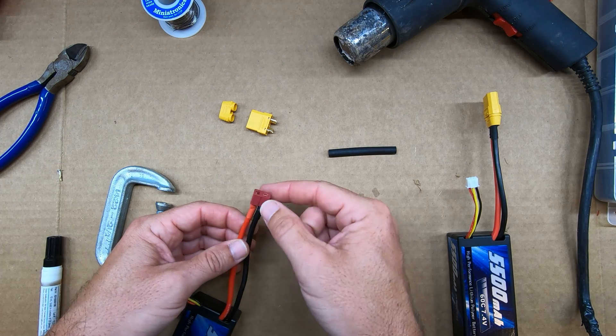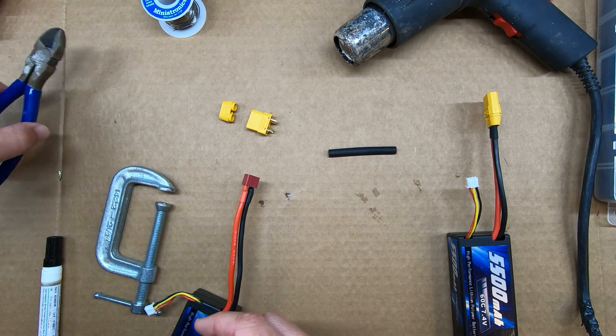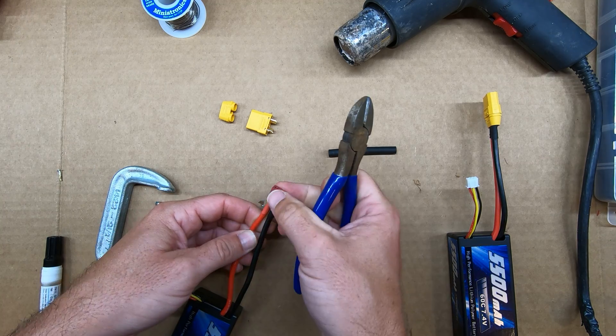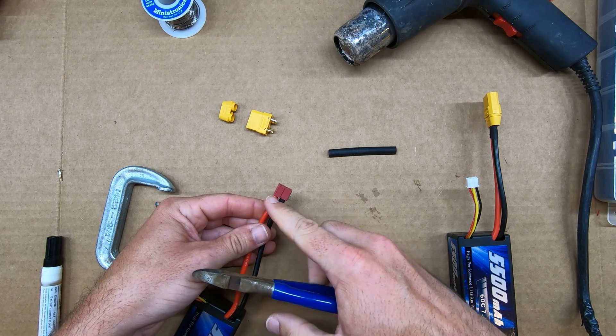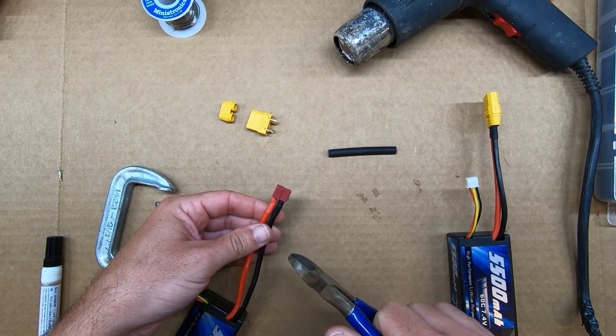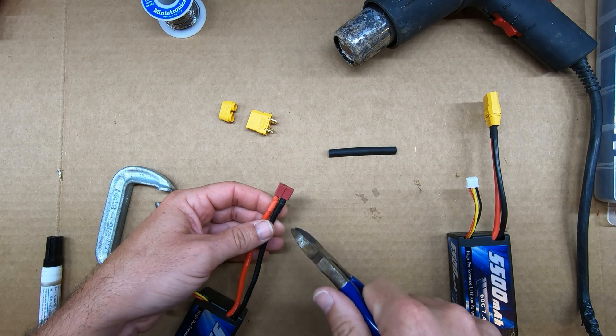First I'm going to need to remove my Deans connector — I'll no longer be needing that. When you're cutting LiPo battery wires, cut just one wire at a time. If you try to cut both, there's a risk that you might cross the wires and short them out, and you'll get some really loud and startling sparks if you do that.